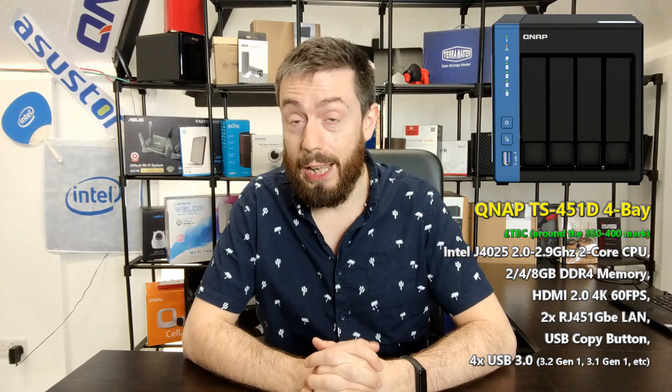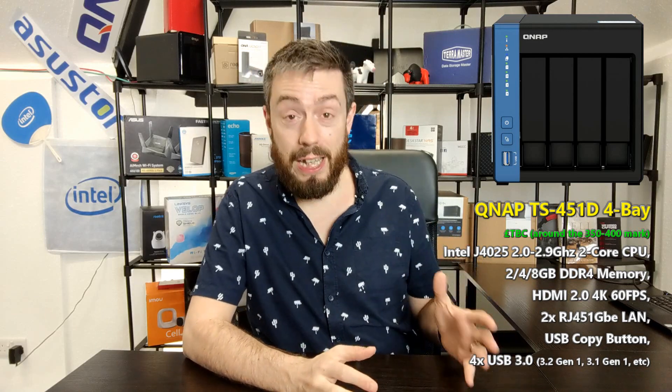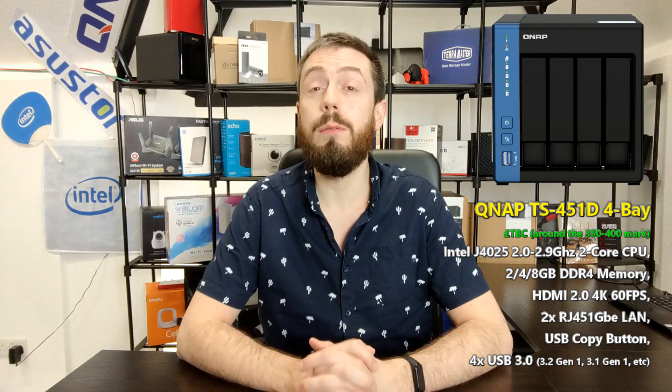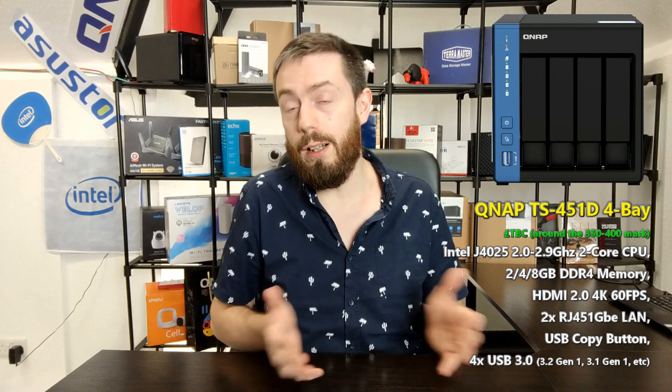So let's talk about what we're getting here. This is the 451D. It arrives with the brand new Intel J4000 series processor — the J4025 — a 2.0 GHz processor that can be clocked up to 2.9 GHz, which is pretty impressive for a dual-core CPU.